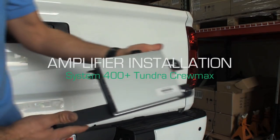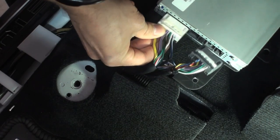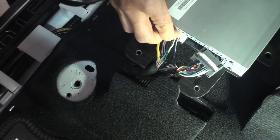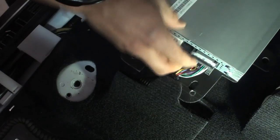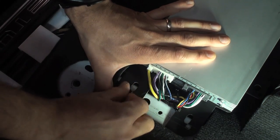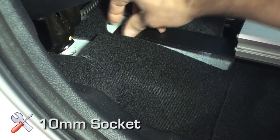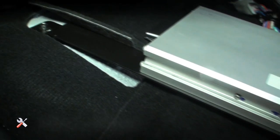Amplifier installation: with your OEM Audio Plus DSP amplifier in hand, plug the white and gray 22-pin connectors from the quick sync wiring harness into their designated receptacles on the DSP amplifier. Line up each bracket arm in their corresponding mounting position and tighten by hand initially. If binding occurs, remove the bolt and repeat the steps, then use a socket wrench to tighten.